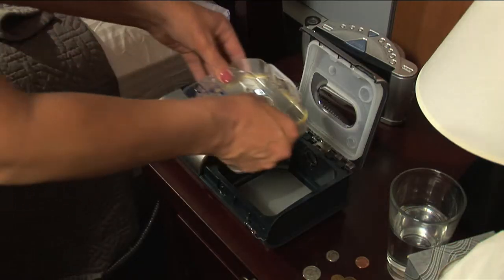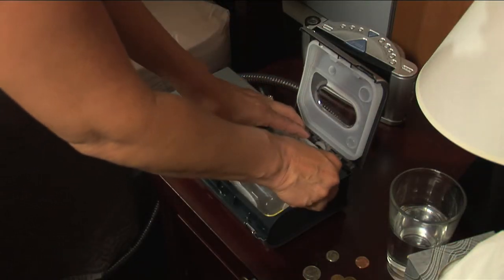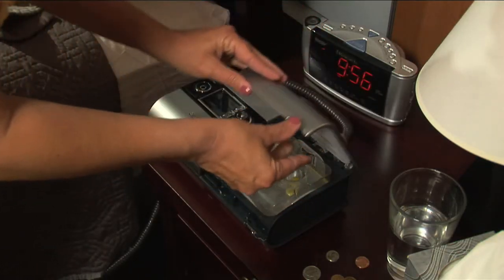If you feel your device is not operating correctly, please contact your home care provider for assistance.